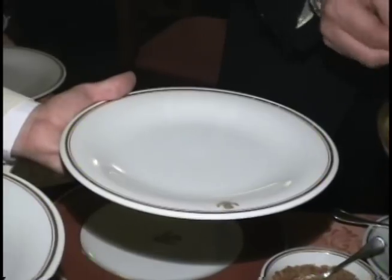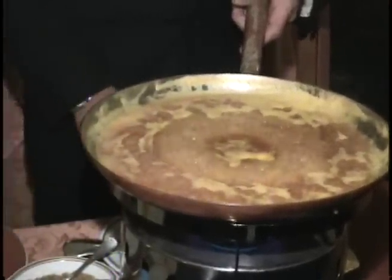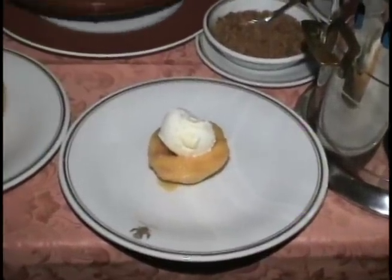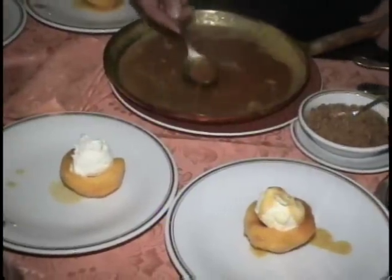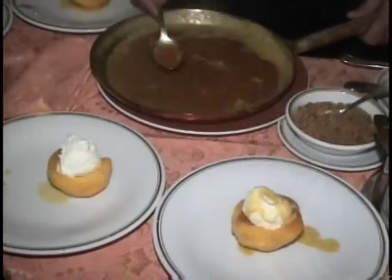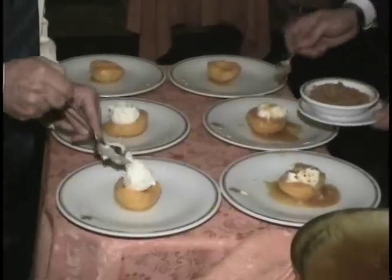Each individual peach is now plated. Meanwhile, the puree mixture is allowed to cook down somewhat and concentrate. A dollop of vanilla ice cream is placed on each peach half. A couple of tablespoons of the concentrated peach puree, rum and caramelized sugar mixture are spooned over each peach serving.